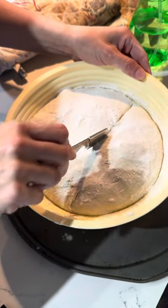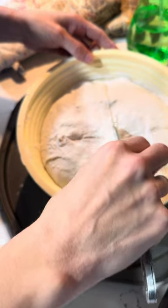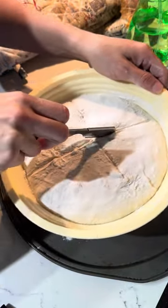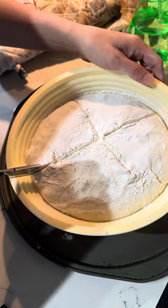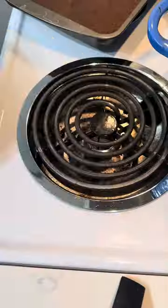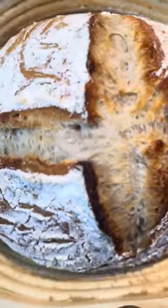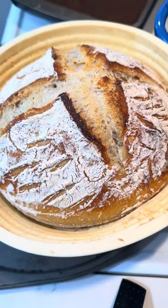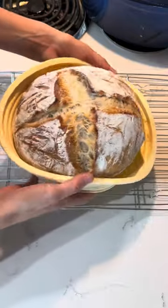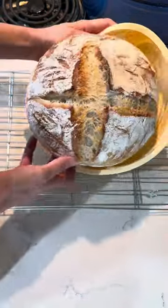I put a super basic score on my bread, sort of separated it from the edge of the silicone bannetons, and then popped it in the oven. I ended up putting a tray of water on the rack underneath the bannetons, and the bannetons sat on a cookie tray. I baked for a total of 50 minutes, then checked my temperature and went a few more minutes until I got to an internal temp of 205 degrees Fahrenheit.